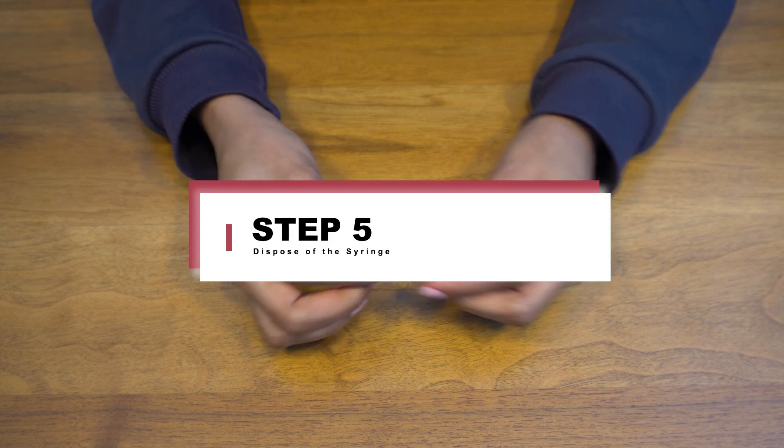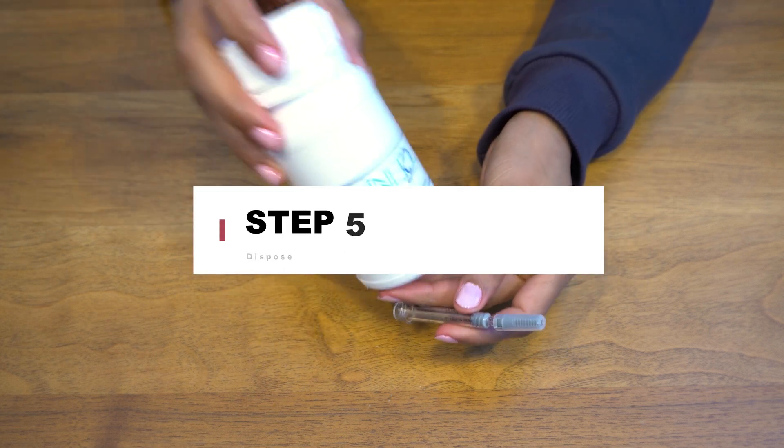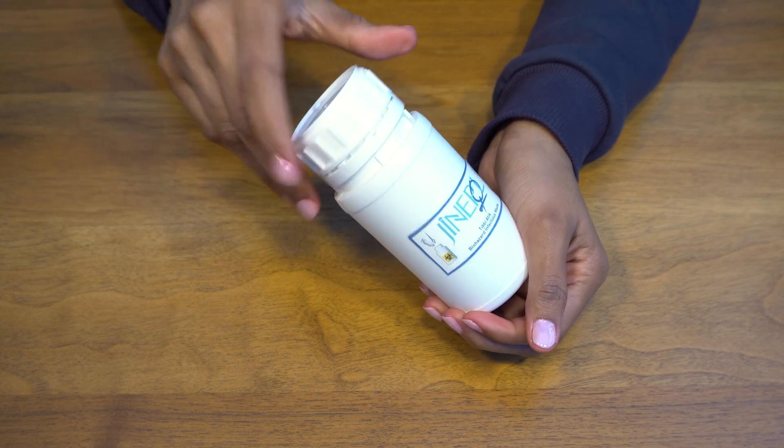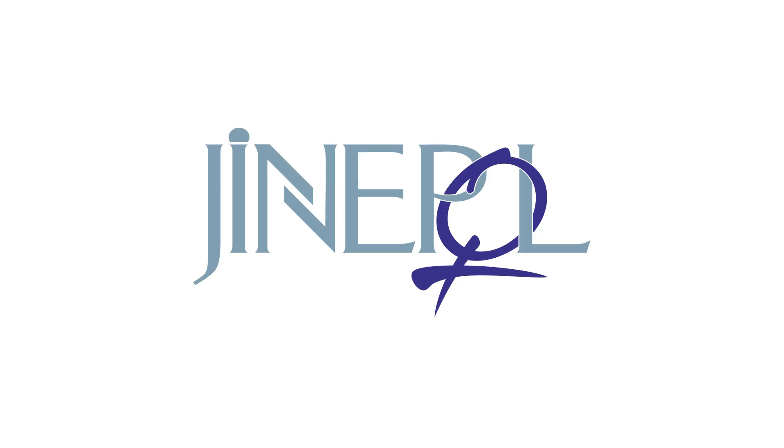Step 5: Dispose of the syringe and needle in a sharp container. Do not reuse syringes or needles. I hope this helps. If you have any questions, please contact us. Thank you.